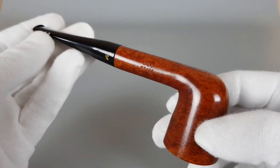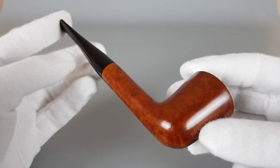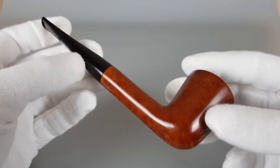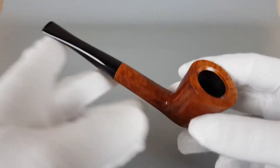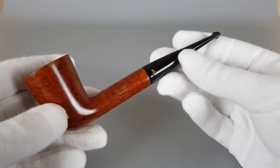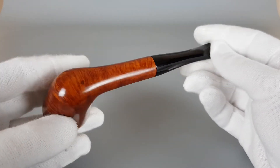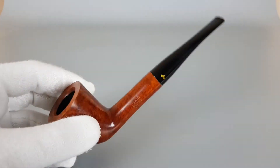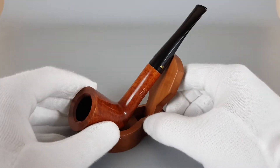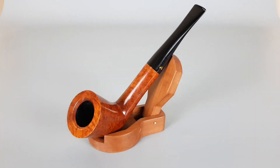All in all, a good looking pipe by Turkish producer Sahin. That will be all for this short presentation. Thank you all for watching this video and see you in the next one.